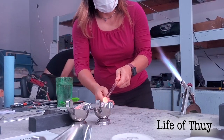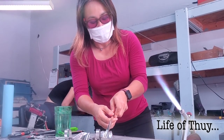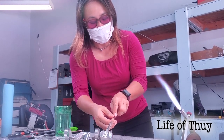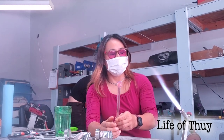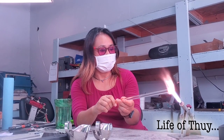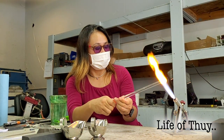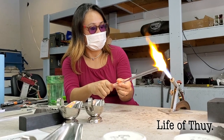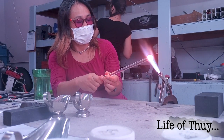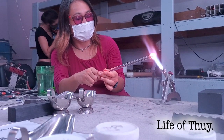One color at a time and then back on the fire. The glass stays workable for maybe three to five seconds, so you got a good amount of color on there. Then you heat it up again and roll it into the other color. We only roll one color at a time so we don't cross-contaminate and mix the blue and red.